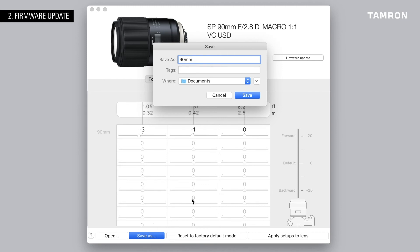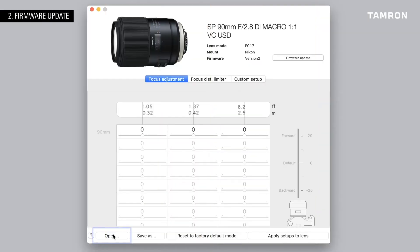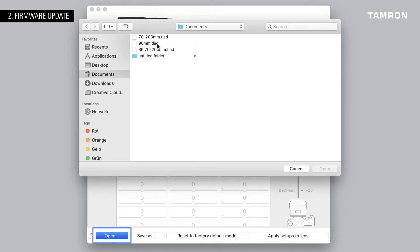After the update, your lens will revert back to factory default mode. You can install your settings again from your computer after updating.